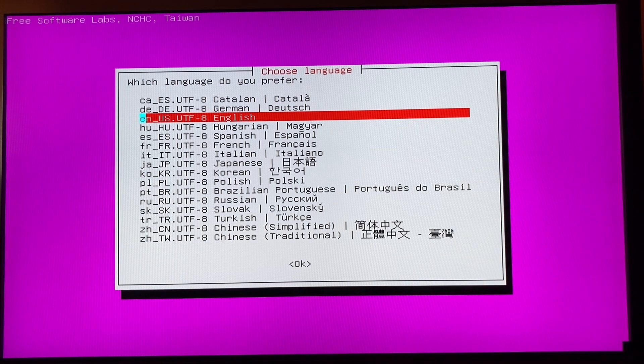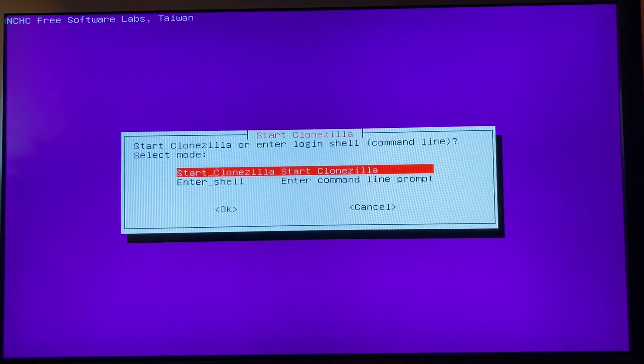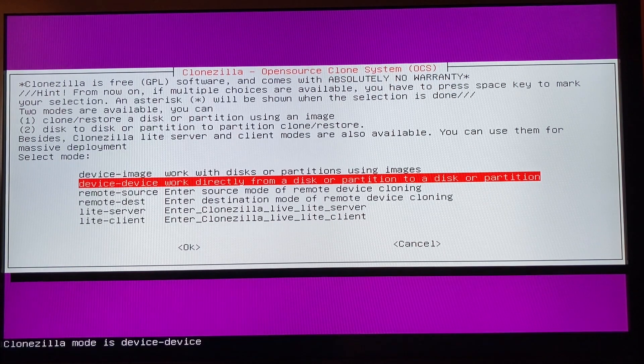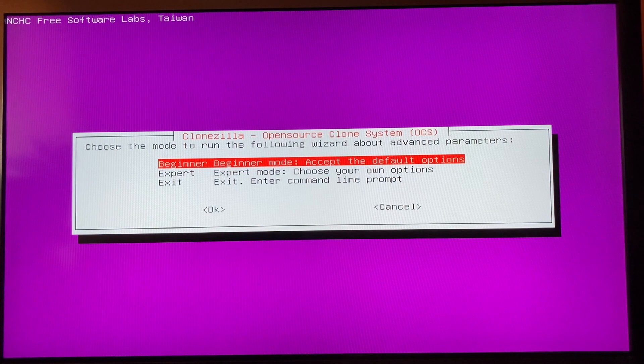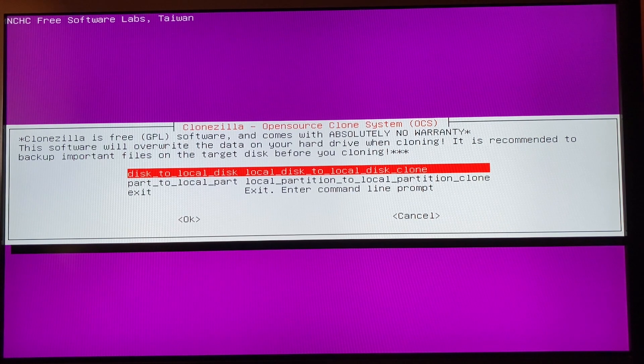As with all Linux Live distros, we firstly have to select Language and Keyboard Layout. Now let's start cloning with Clonezilla. Because I have both drives connected to the computer — the old source drive is connected via SATA inside the computer, and the new target drive is connected via USB — I will select device to device. Now we have to select the mode. I will be sticking with Beginner, because I will not change any advanced parameters. We have to define the way of cloning — in my case, disk to local disk.